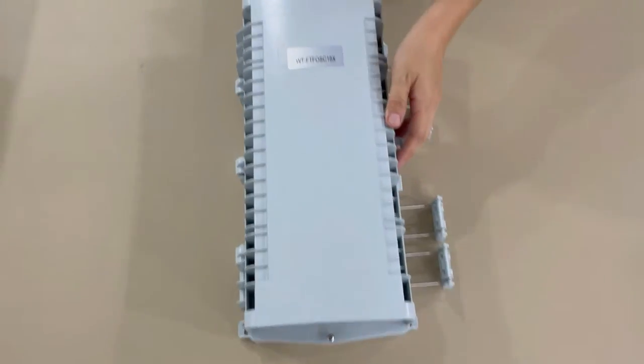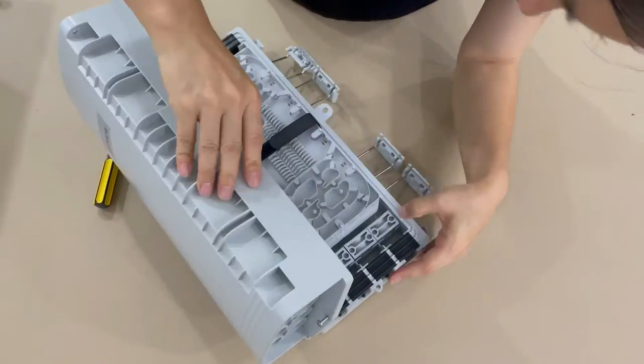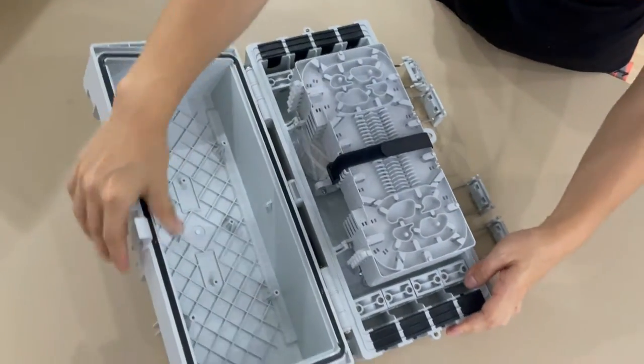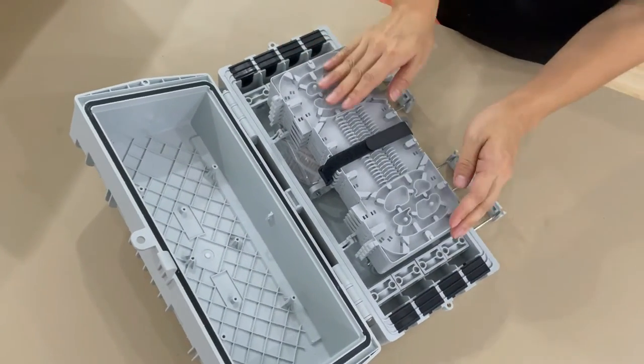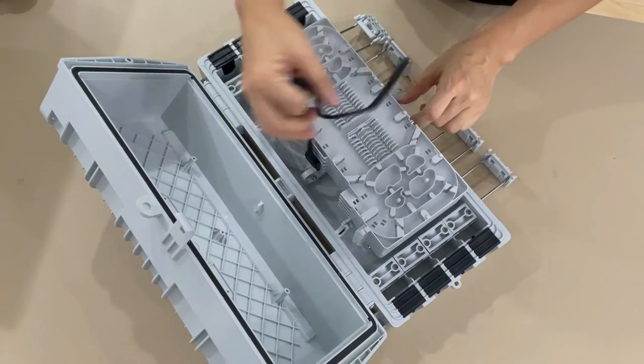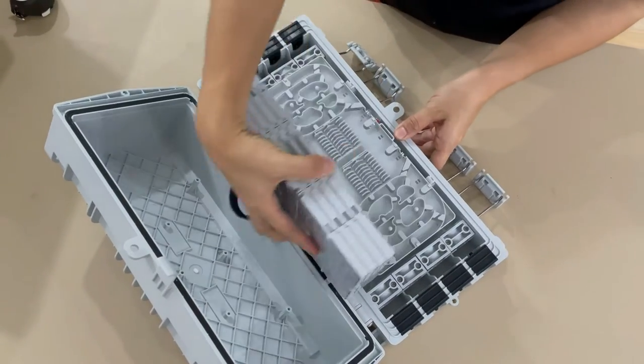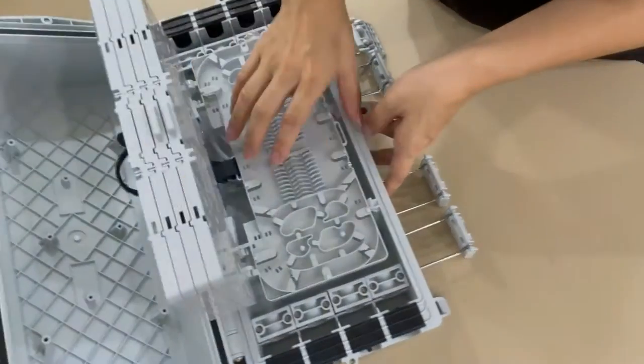Screws here to loosen it. Rubber pad here. This is the inside — the splice trace. One, two, three, four, five layers.